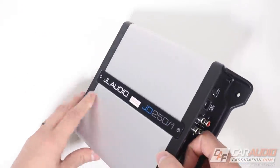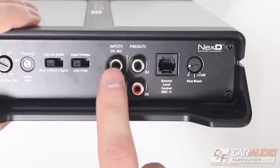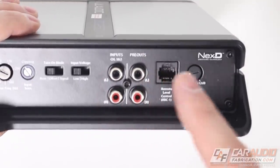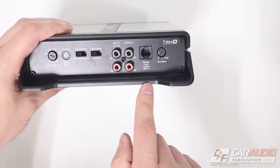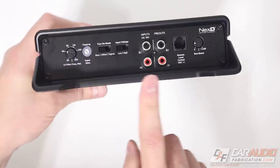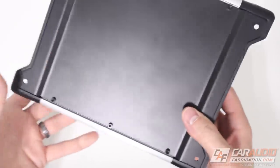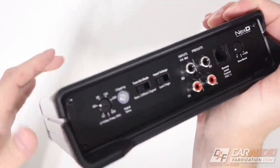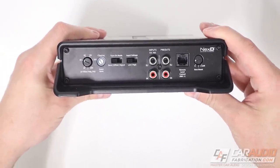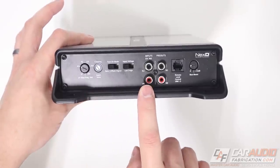On the other side of the amplifier are the RCA or speaker level inputs, plus outputs so you could chain to another amplifier. There's also a connection for the RBC-1 remote level controller. Notably, all the settings are only on this side — there are none on the other side, none on the bottom, none on the top. So if you have a compact install you only need access to this one side to make setting changes.